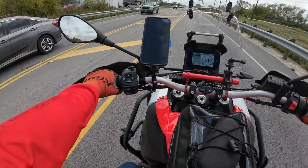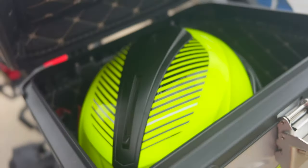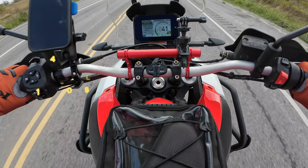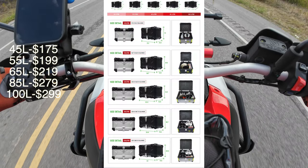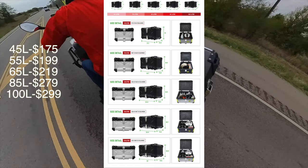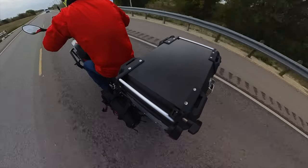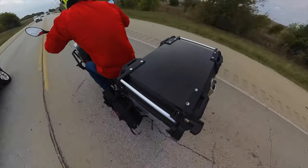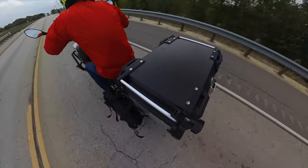It is big enough to hold my helmet and jacket. I don't know if the riding pants would fit — it would be a tight squeeze. I got the medium size, which is the 45 liter. They do have a bigger one, I think it's a 55 liter. You can fit a full-face helmet in the bigger one. I may get the bigger one at some point, but for now I'll work with this one.